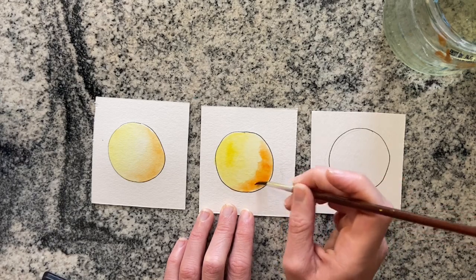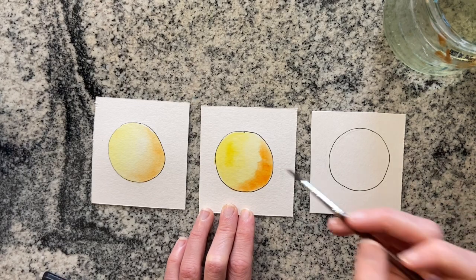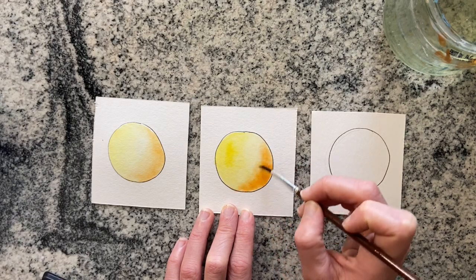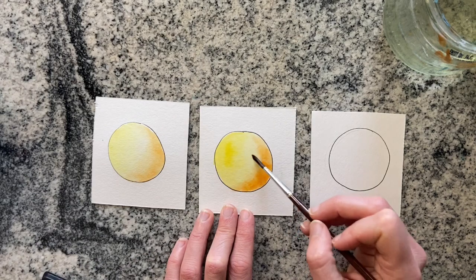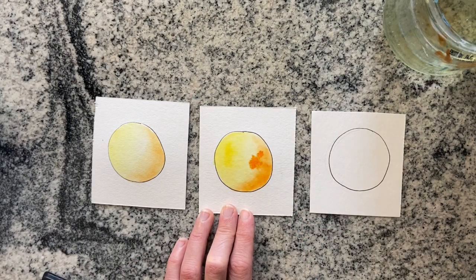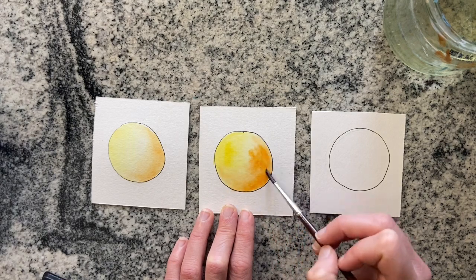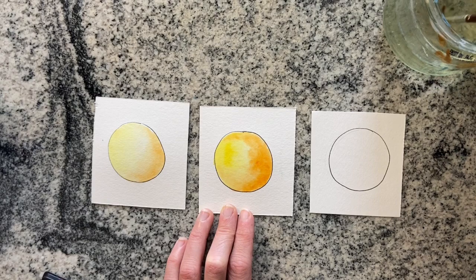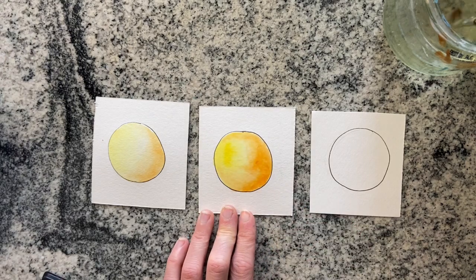I'm going to blend it out. Already you can tell a massive difference between the dry pan and these liquid watercolors. This is student-grade liquid watercolors, not high-end brands at all. Loving how vibrant it is. I'm making this one go a little bit darker, but look how easy it is to blend. I would say liquid watercolors are probably one of the best beginner-friendly watercolors — it's actually one of the mediums I first started working with when I first started learning watercolors.